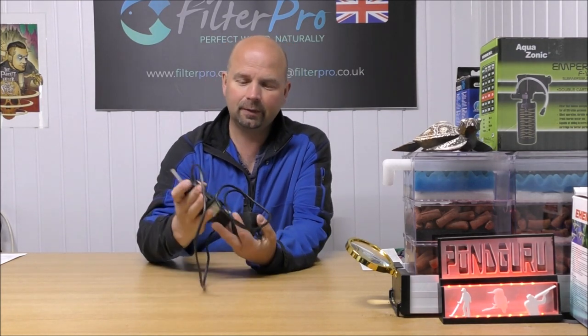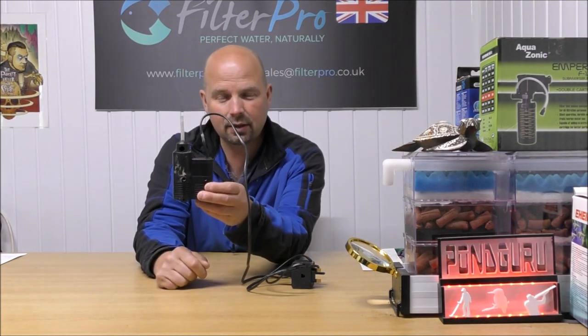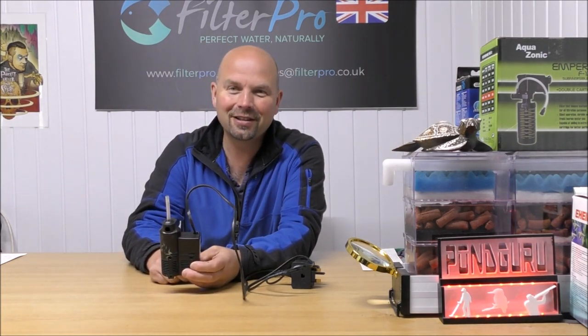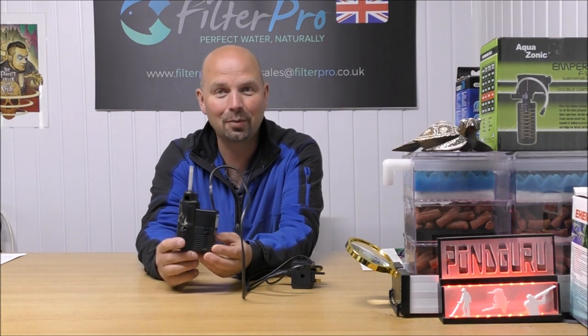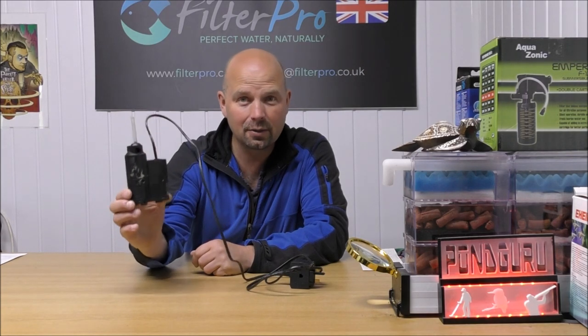Hello there, welcome back to another edition of Pimp My Filter. In this video we're going to be taking a look at another very small internal filter. This little fella arrived without a box and it has been modified slightly, so there is actually one part missing — I'll explain what that is in a second. This is the Profi Crystal I-30 from JBL.